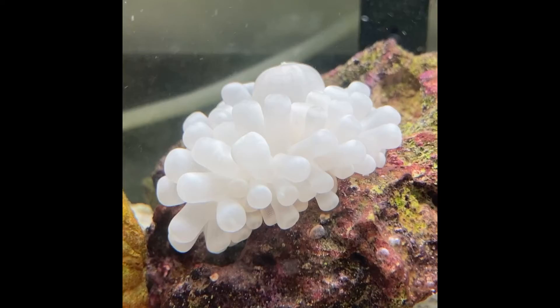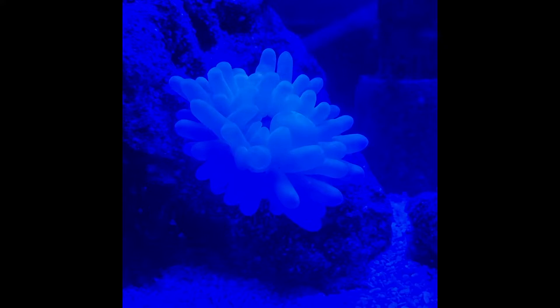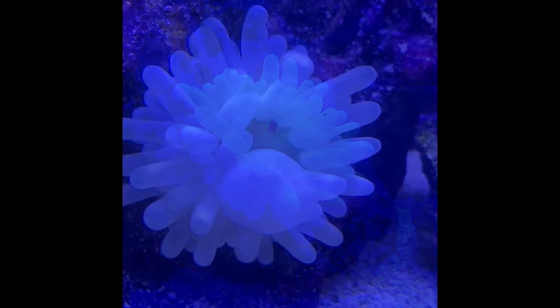As you can see, this anemone has been completely bleached and is on death's door. Without its zooxanthellae, it has no hope of living. However, I saw this one was a fighter — its foot still wanted to mantle onto rocks, and its mouth was gaping open, but I decided to give it a chance.